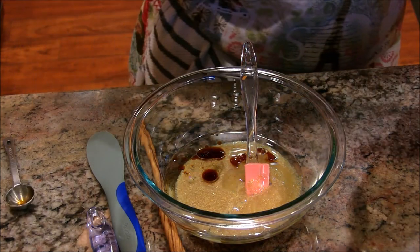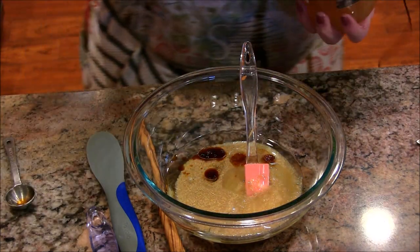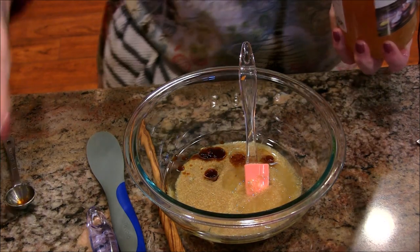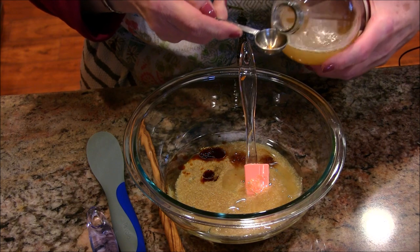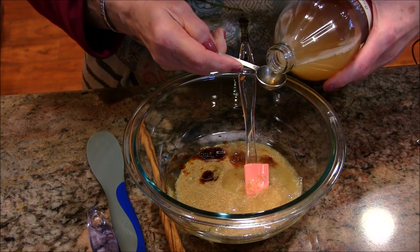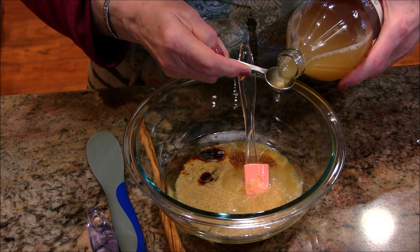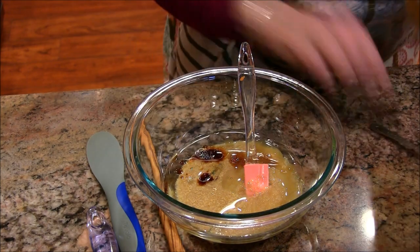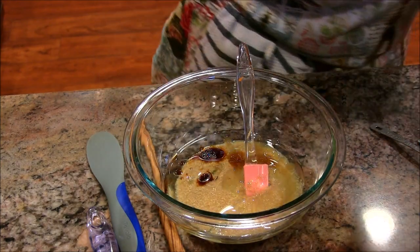And I'm going to add a little apple cider vinegar, which is going to help that baking soda lift up this muffin mix. I'll put just two teaspoons of this in there — a teaspoon for each of those flaxseed eggs, just one and two.